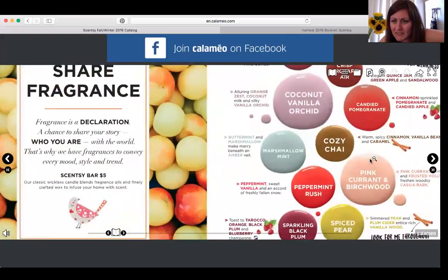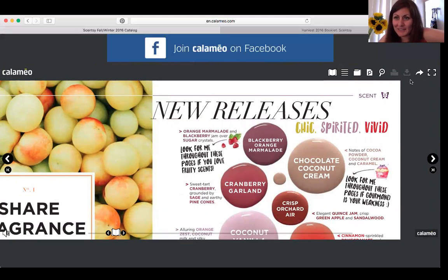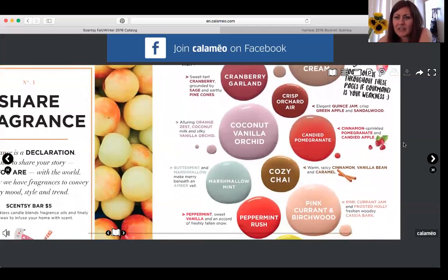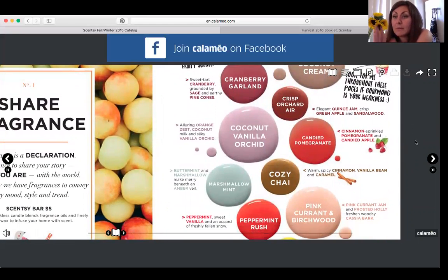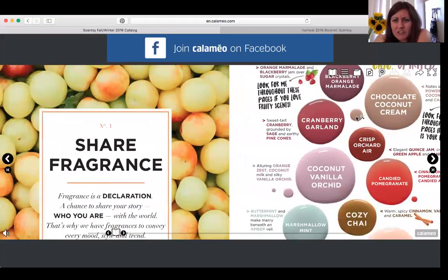The very first page for fragrances starts on page nine. This shows our new releases — some really yummy scents. Next to blackberry orange marmalade there's a little illustration of berries; anytime you see that it's highlighting a fruity scent. A cupcake icon indicates a sweet scent. There's cinnamon, cinnamon pomegranate, candied options, and more. All of these on page nine are brand new fragrances, including Peppermint Rush.